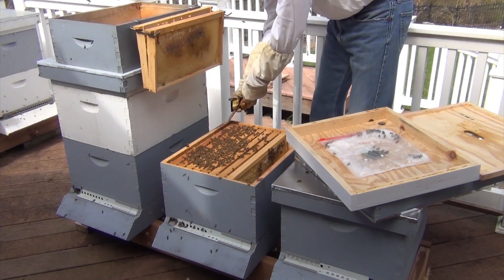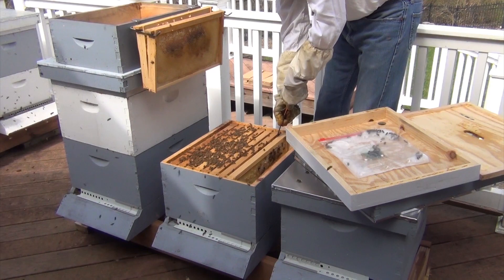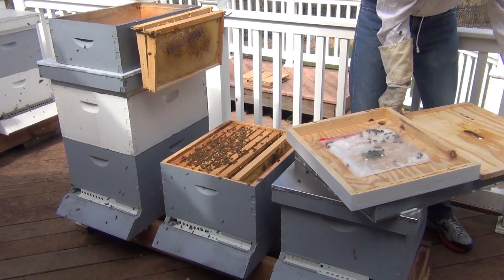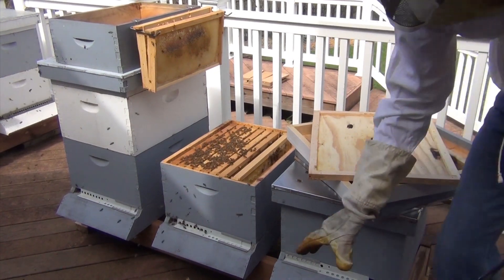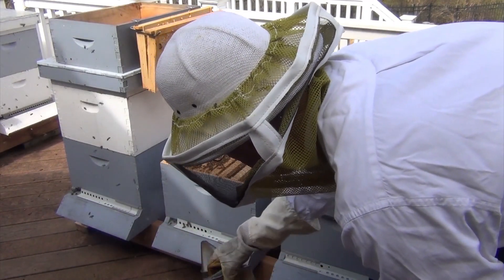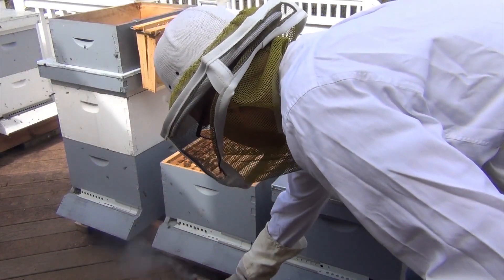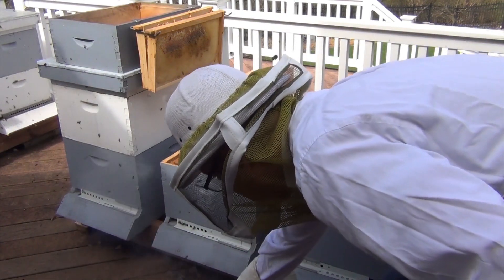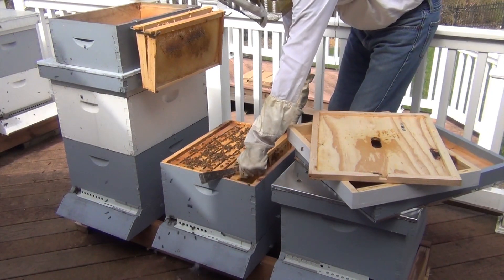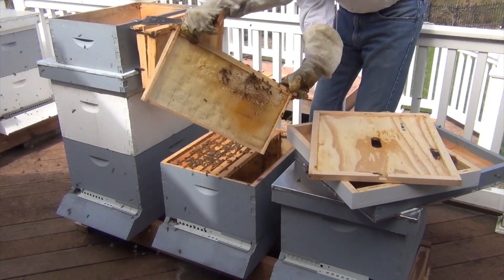I can see this far edge one is not fully full yet. They're going to react a little bit. I'm going to get my smoker going — let it go a little too long. There we go. Back at it. This frame they're building out, got a little bit of honey on it — a little bit of honey on that side.